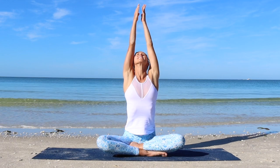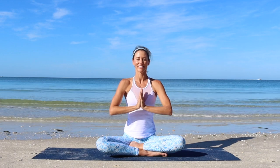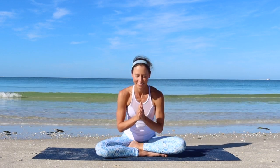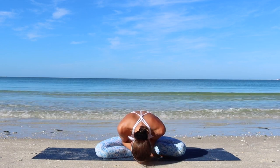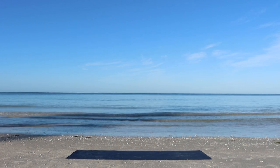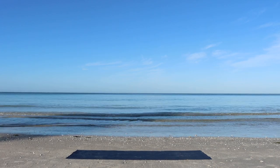Inhale, lift through the arms up. Exhale, hands to the heart center. The light within me honors the light within you. Namaste. Thank you so much for sharing this beautiful practice with me. If you enjoyed it, hit that like button and subscribe to my channel. I cannot wait to see you on the mat again. Take care of yourself and much love!